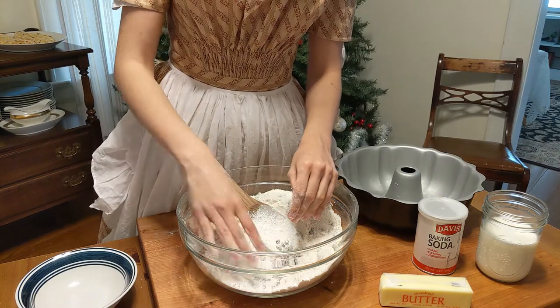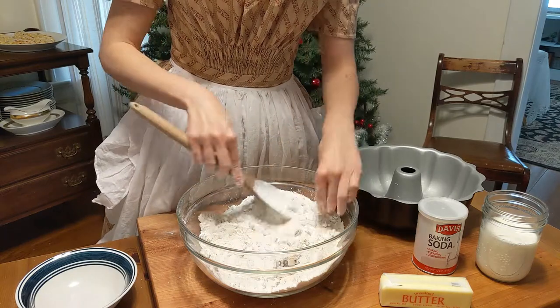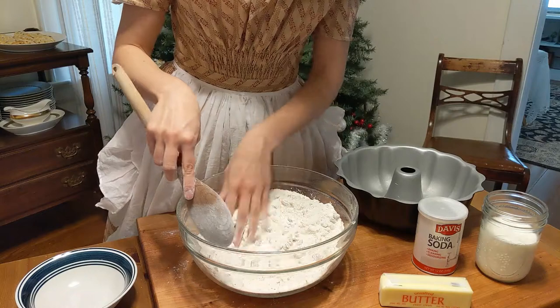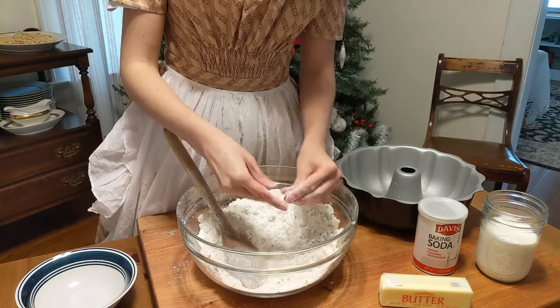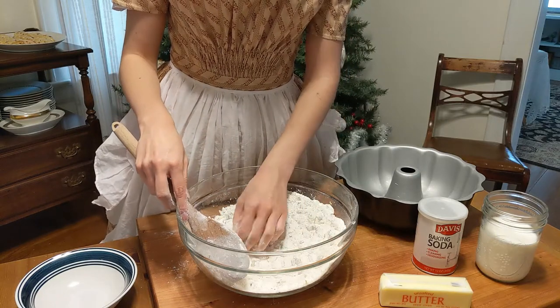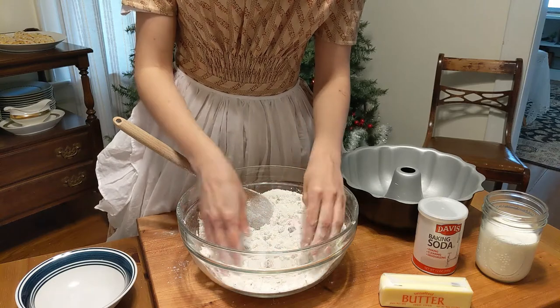I found that the currants had a tendency to clump together, so I broke them apart with my fingers. I don't think anyone wants to bite into a big lump of currants. I'm also surprised at this point that the recipe doesn't call for salt or any spices like cinnamon or nutmeg — in similar recipes from earlier cookbooks, nutmeg alongside currants was almost always included.